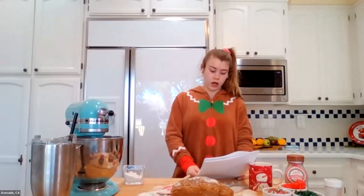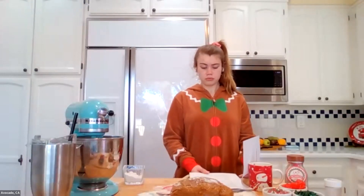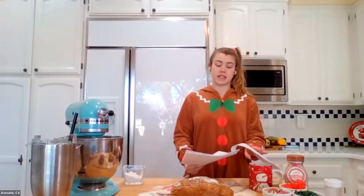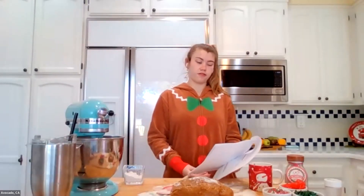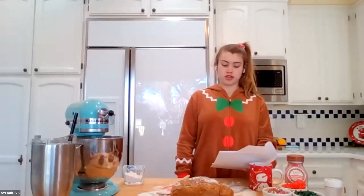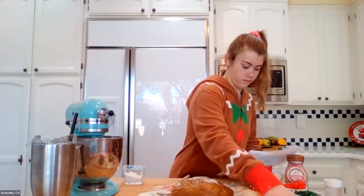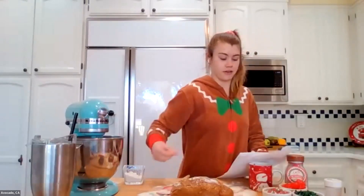This event will be 100% hosted and run by older Girl Scouts, and everyone will complete their steps towards the Chef's Anonymous badge. You should have received and pre-watched our pre-event video featuring me, Avocado, as I demonstrated how to make gingerbread cookie dough using this recipe. It's from my Nana Jane — a really great gingerbread cookie recipe.